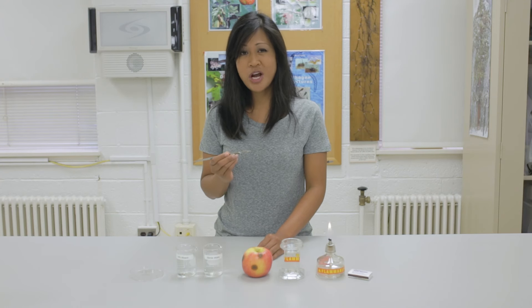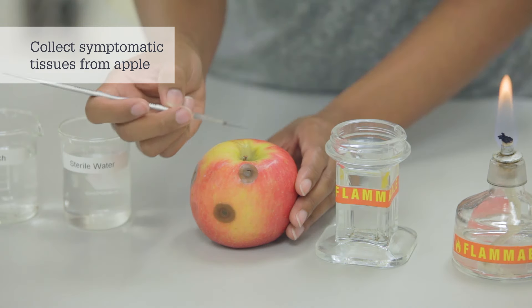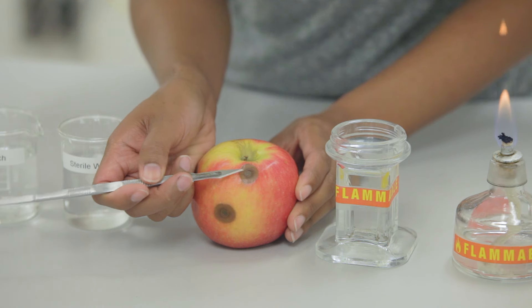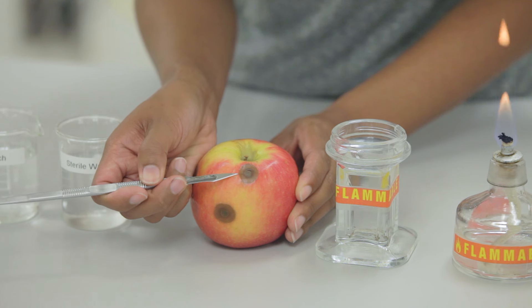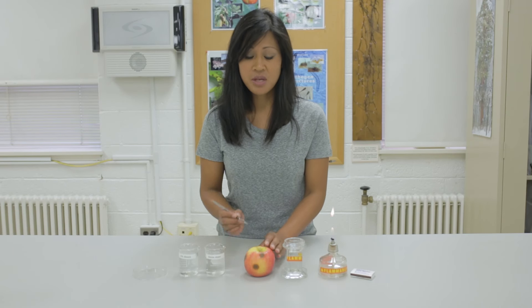Using the sterile scalpel, we're now ready to collect symptomatic tissue from the apple. Be sure to collect tissue from an area that contains both diseased and healthy tissue, as the pathogen is most active at this advancing edge of the lesion. Remove several small pieces from the edge of the lesion.